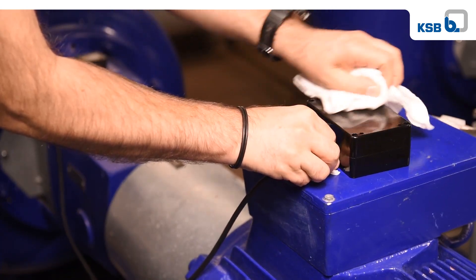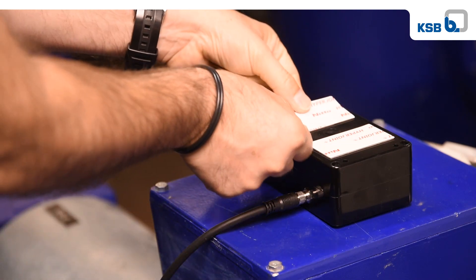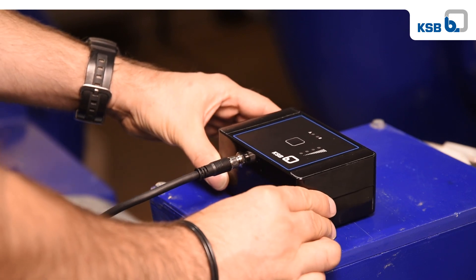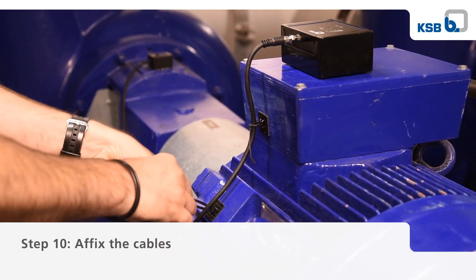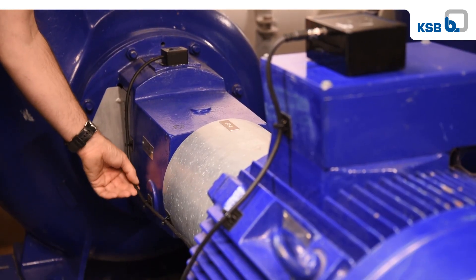Clean the relevant area with one of the alcohol pads supplied, and glue on the KSB guard sensor unit using the adhesive pads supplied. Use the fixing elements and cable ties supplied to affix the cables.